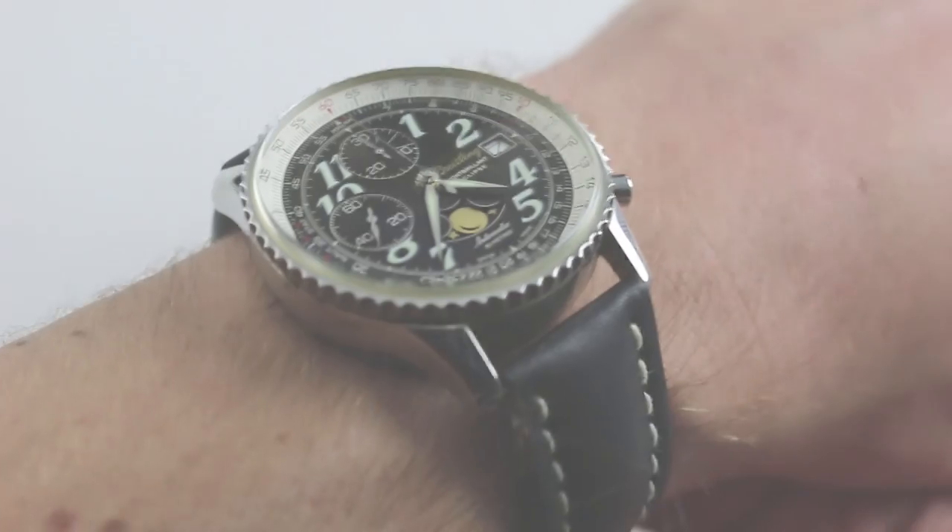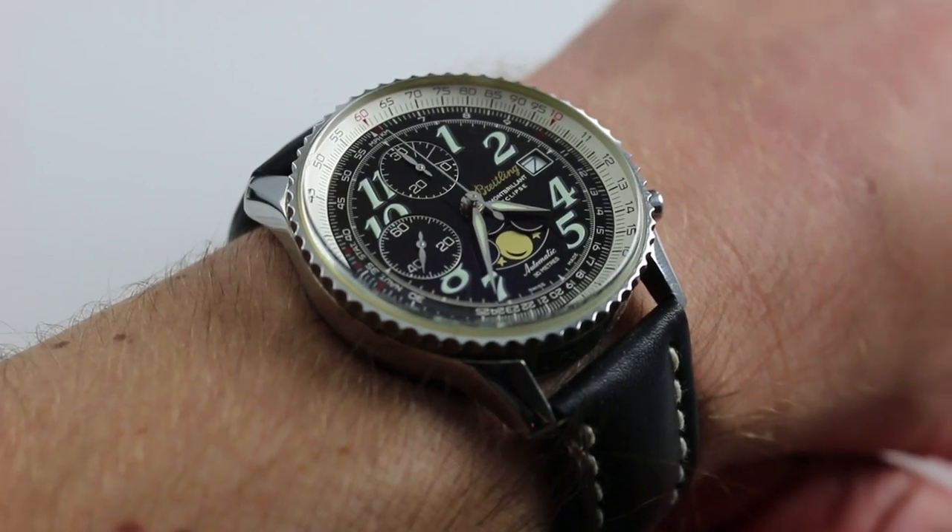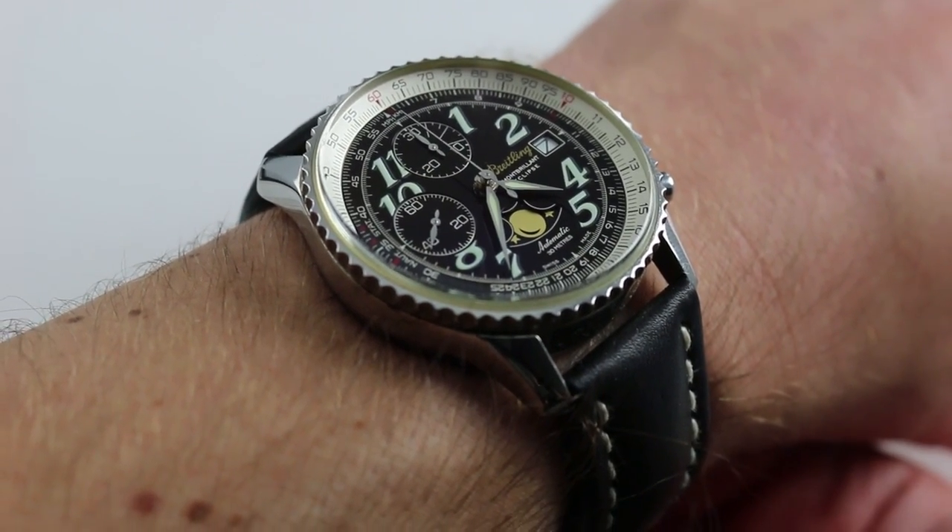Hi, I'm Tim. Welcome to our channel and thanks for logging on. Today we're discussing the Breitling Mont Briant Eclipse.